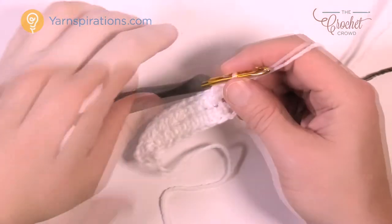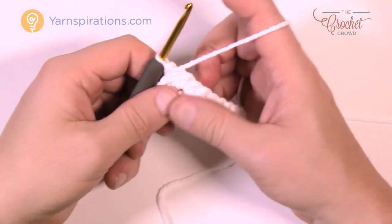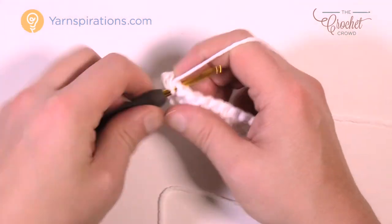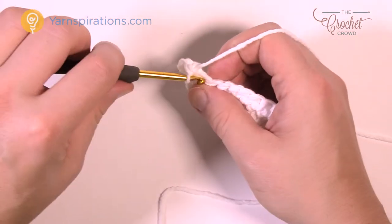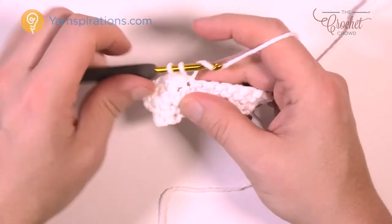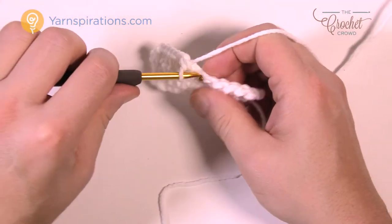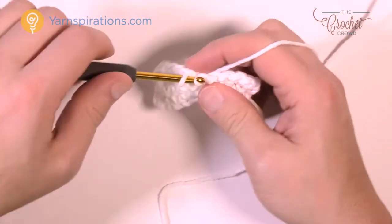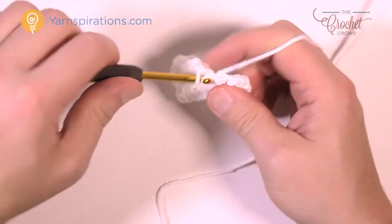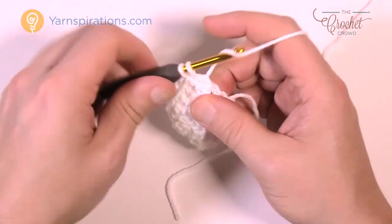Turn your work and do row number three. Chain up one and just one single crochet in each stitch going all the way across. Row number three is the consistent row throughout most of this pattern and we'll refer to it again later. Row number four is going to be the final growth at the base of the cup — just one single crochet in each all the way to the end, then turn.